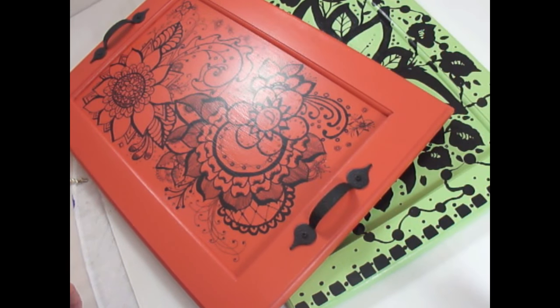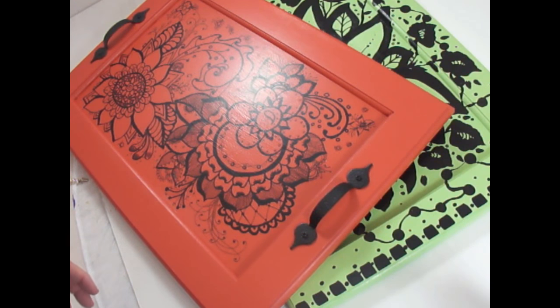Hi there, this is Amy. Thanks for stopping by tonight. I'm just going to show you a couple trays — one is actually complete, the other one needs to be varnished and then handles put on it.